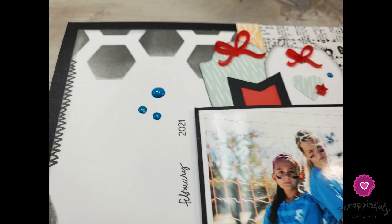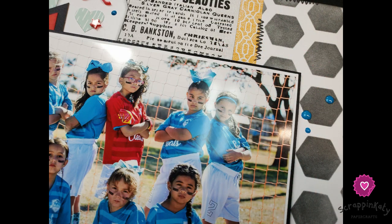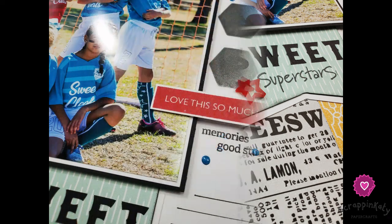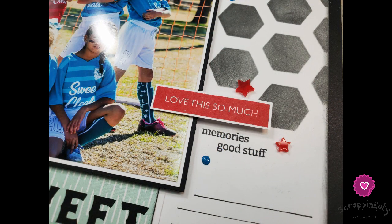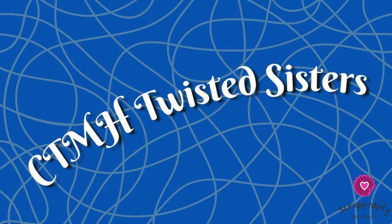My adorable daughter and her teammates are all trying to look mean when they're sweet as can be. The goal was to take this Sweet as Honey paper packet and twist it. All my other Close to My Heart makers who are playing along — I'll leave those linked down below, as well as links to any of the products I used that are still available. This Sweet as Honey actually debuted January 1st, so it is definitely available on my website. I've also made a couple of other layouts and projects with it that you can catch on my YouTube channel.